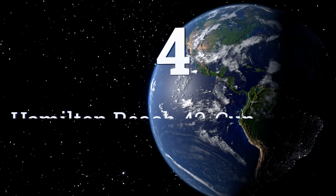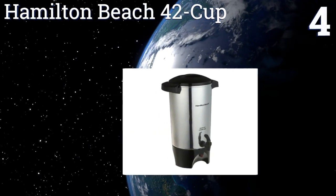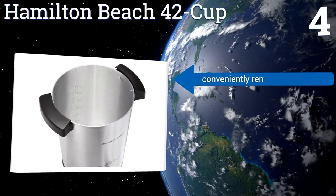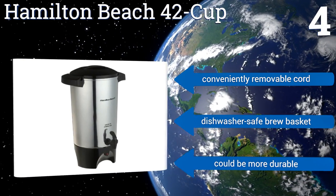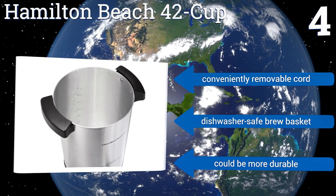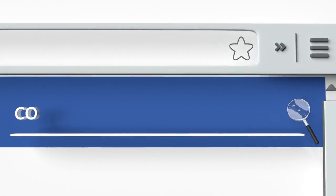Coming in at number four on our list, the Hamilton Beach 42 Cup has a wide twisting lid that locks to prevent spillage, yet comes off easily for effortless refilling. It's got a two-way dispenser which means you can quickly fill a single mug or prop it open for filling a carafe. It includes a conveniently removable cord and a dishwasher-safe brew basket, however it could be more durable.